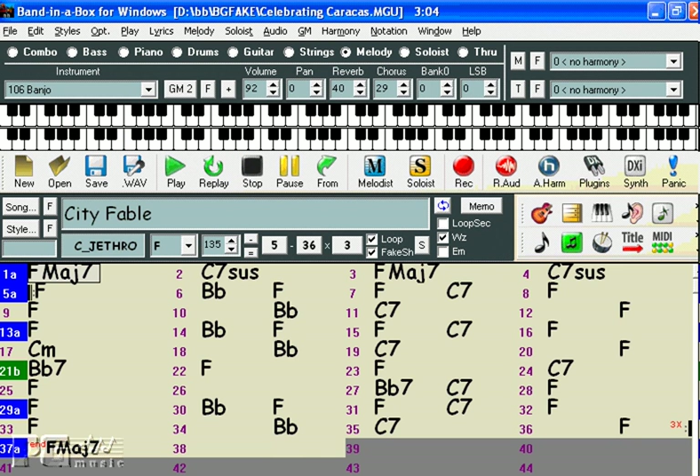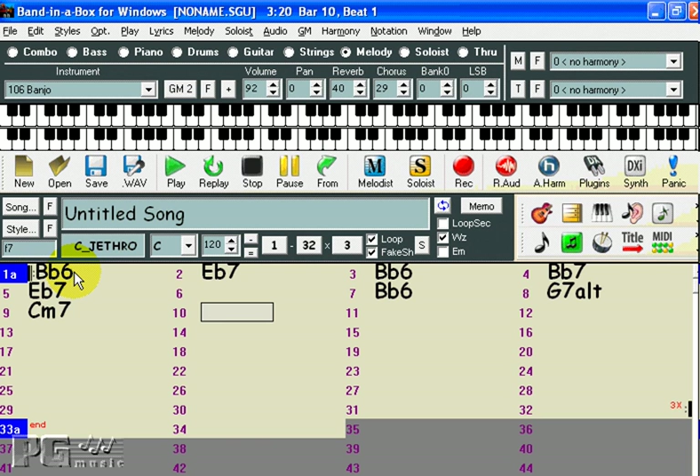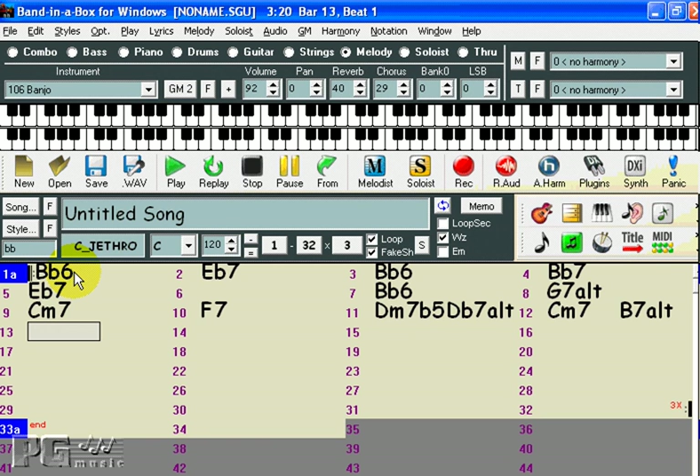The Melodist can create the chords, as we saw here, but it can also simply create a melody over any chord changes you may care to enter. I'll press New to clear the chord chart and I'll enter a blues in B-flat: Bb6, Eb7, Bb6, Bb7, Eb7 for 2 bars, Bb6, G7 Alt, C minor 7, F7. And then I'll enter a substitute for a 3-6-2-5 turnaround: D half-diminished, Db7 Alt, C minor 7, B7 Alt, and we'll end on Bb Major 7.